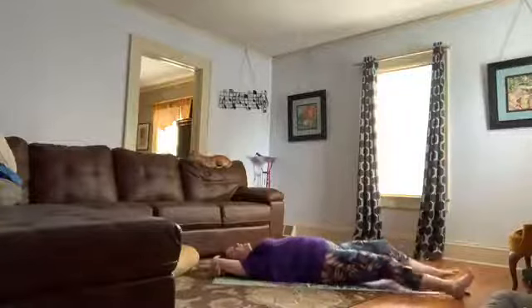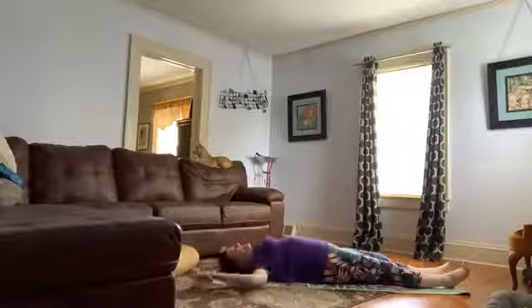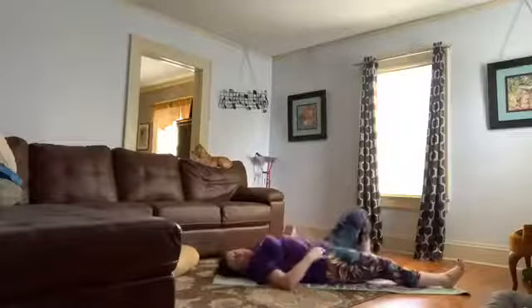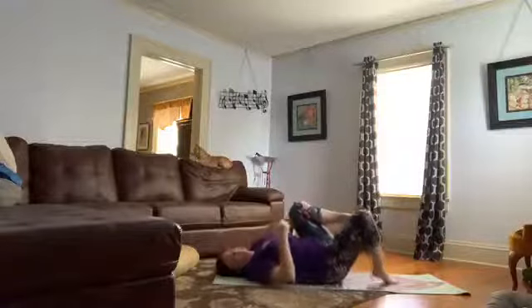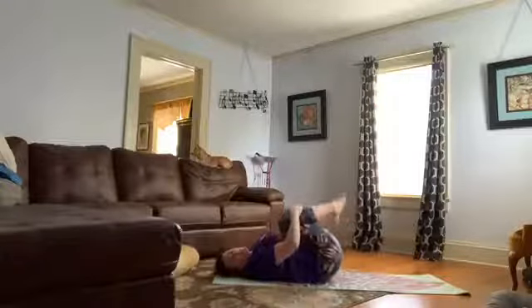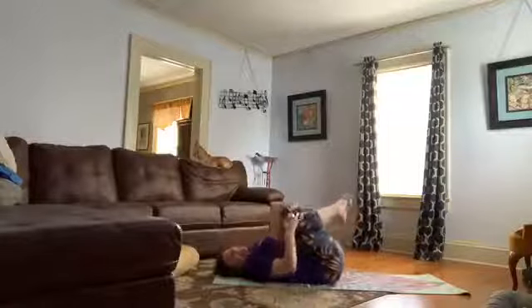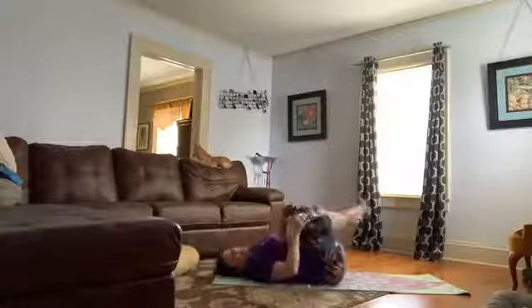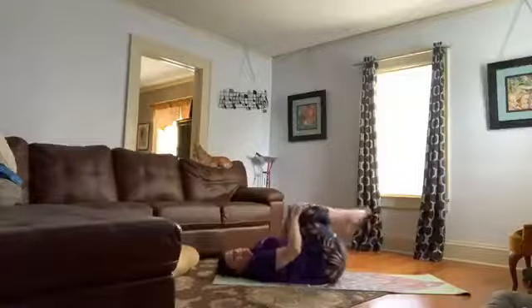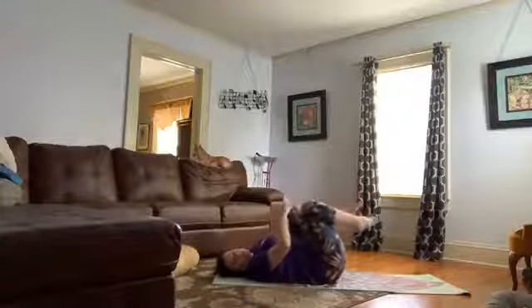Bend your knees, bringing your feet back to the mat. Which way did you circle before? If you can remember, try to go the opposite way this time. From here, we can choose to come into Shavasana, our final relaxation. You can bring your legs up to the couch, to the wall, keep your feet on the floor a little bit wider than your hips with knees falling together, or extend your legs all the way out. Arms alongside the body, palms face up. Maybe walk your shoulder blades together. Allow the weight of the body to drop down into the earth.